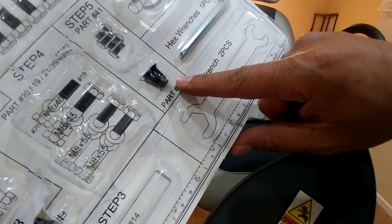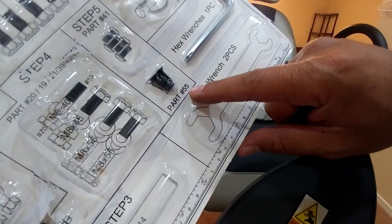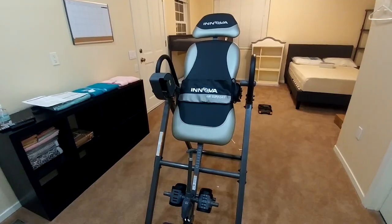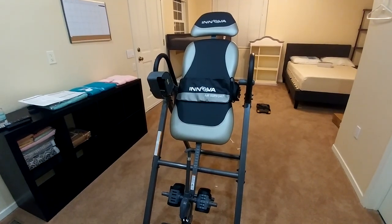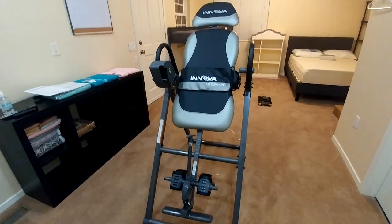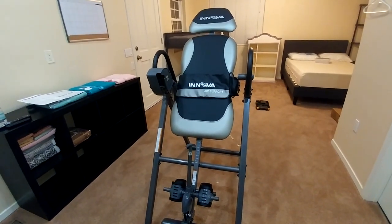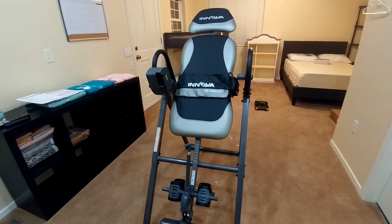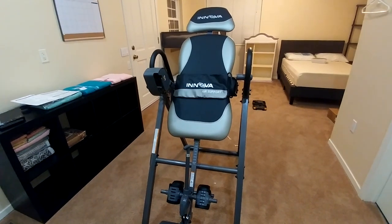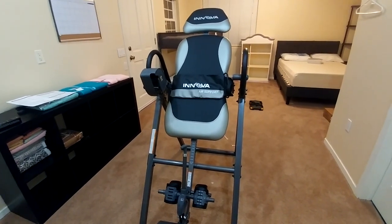And that's how you assemble the Innova ITX9900 inversion table. I hope you found this video helpful. Please help my channel by clicking the like and subscribe buttons below, make a comment and tell us where you're watching from. Thank you for watching.